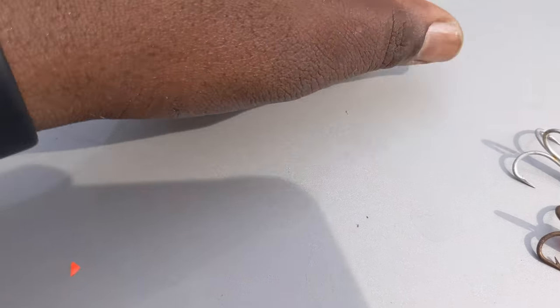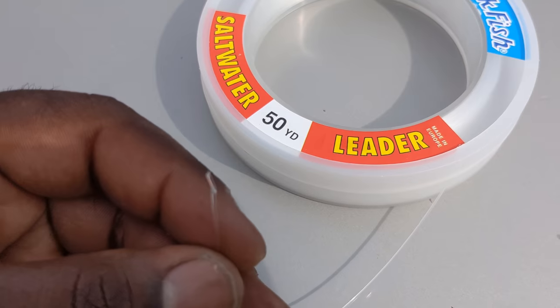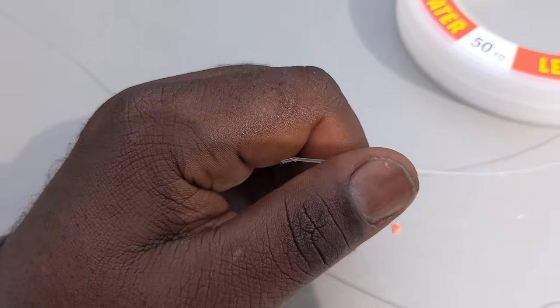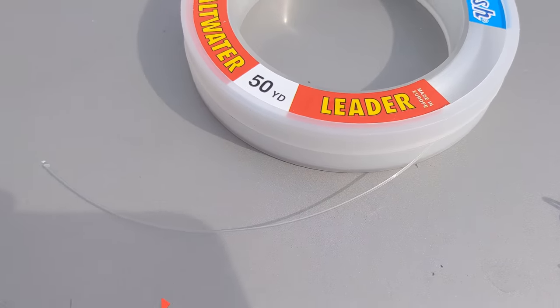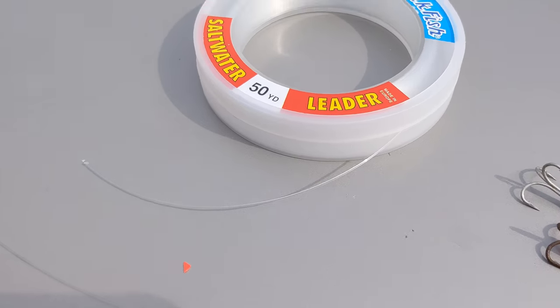Make sure you have at least 40 to 60 pound leader material, because Spanish mackerel will bite through 20-pound test or lower. You can also use steel leader, but I don't like steel leader because after a couple of fish it starts to frizz up, bend, and tear — it doesn't work efficiently.